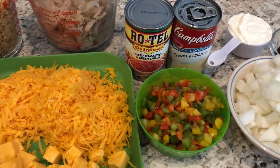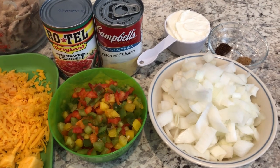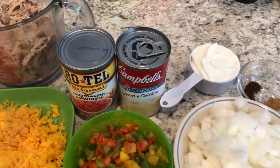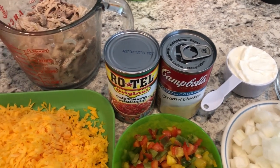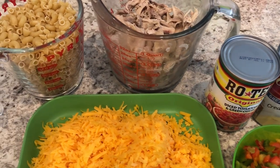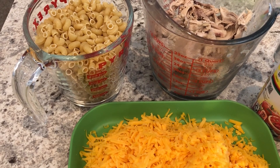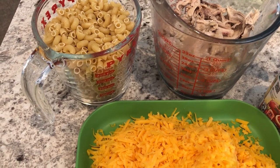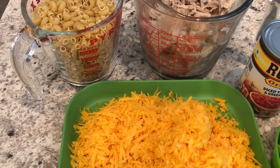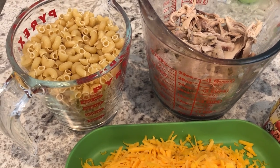Hey guys, welcome back to our channel. My name is Andrea with Foodimentary, Adventures in Food. Today I'm here to share a quick and easy recipe for King Ranch macaroni and cheese. I live here in Texas, and most people have had some version of King Ranch casserole. Usually it's served with either corn tortillas or corn chips, but today my version uses elbow macaroni.